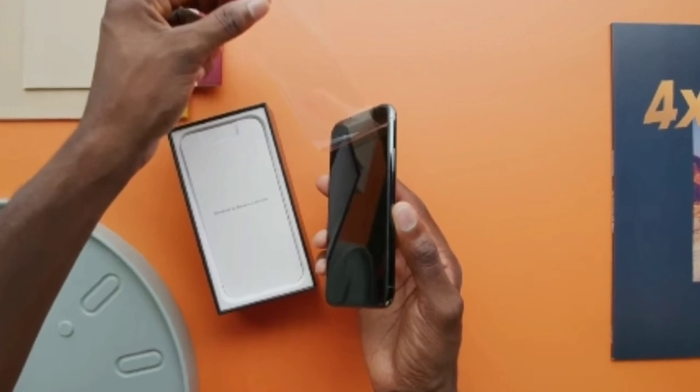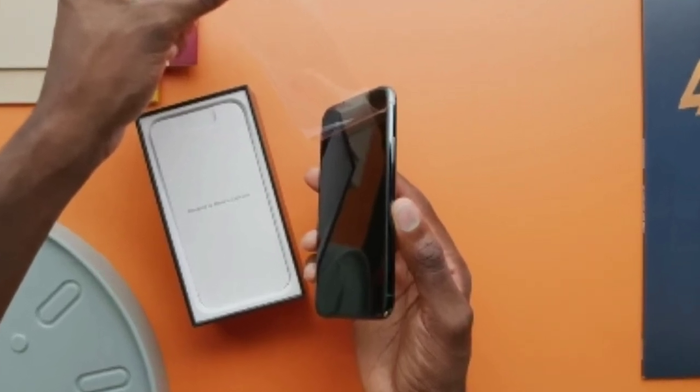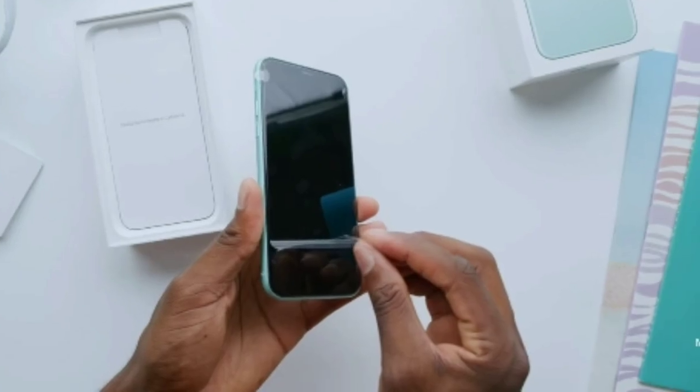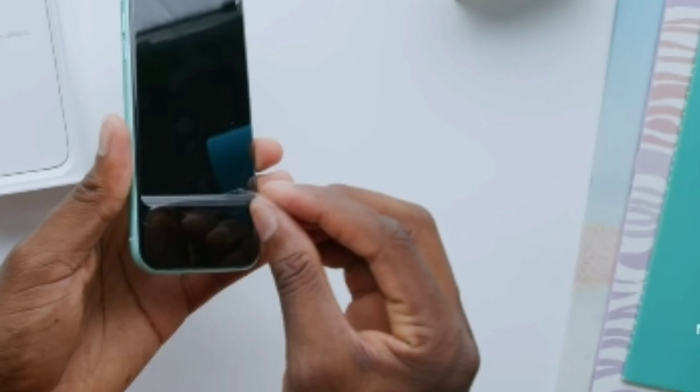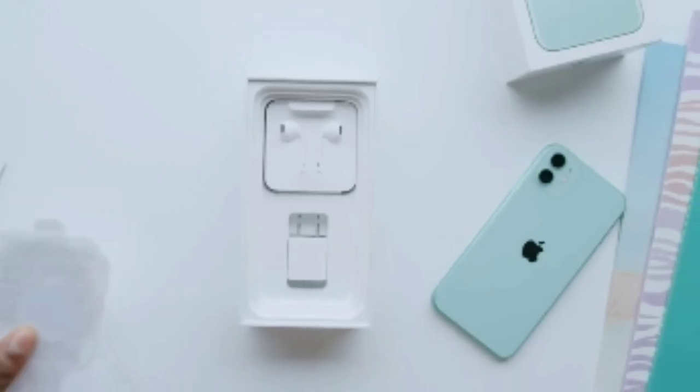Overall the smartphone is really great, and when you peel off the plastic you're getting a gorgeous display. Just put a screen protector on it — that is mandatory for this display.